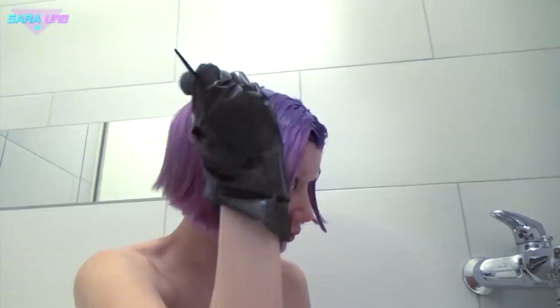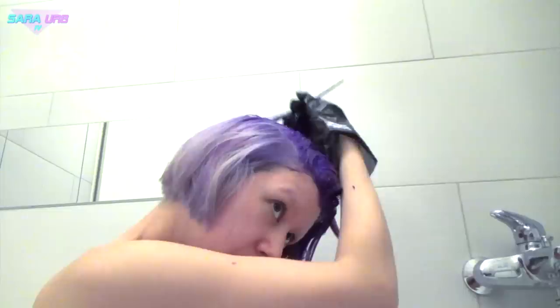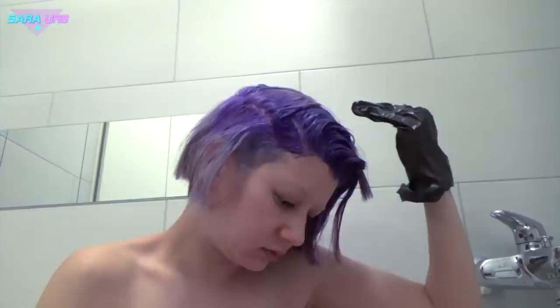A quick tip for colorful hair: you should always choose darker colors first. Don't start with pastel colors because they wash out easily. If you choose the darker pigmented ones, you will enjoy your colorful hair for longer than with pastel hair.